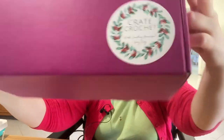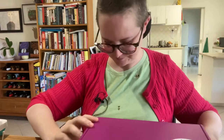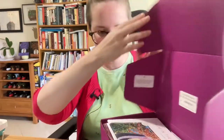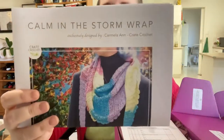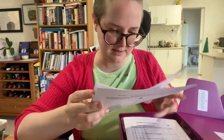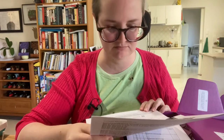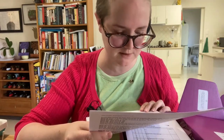It comes in such a pretty box. Isn't that sticker gorgeous? Let's open it up and see. Calm in the Storm Wrap. Looks like it's a triangular wrap, which is nice. It doesn't work super well with a wheelchair but I can possibly adapt it to be more of a square one.